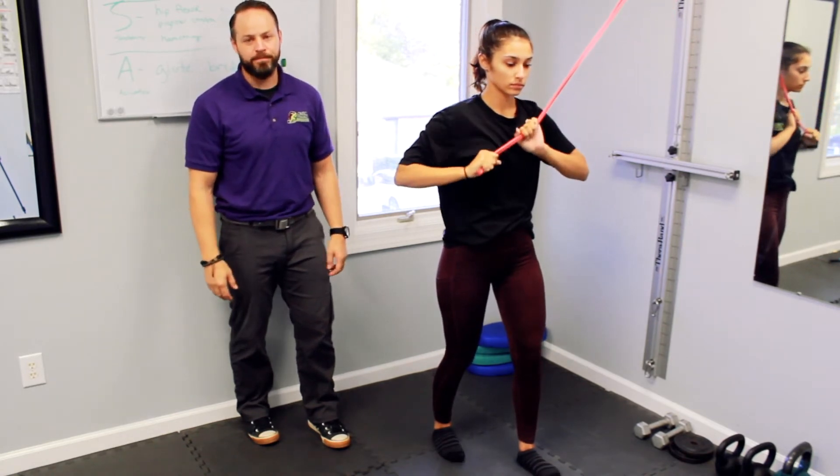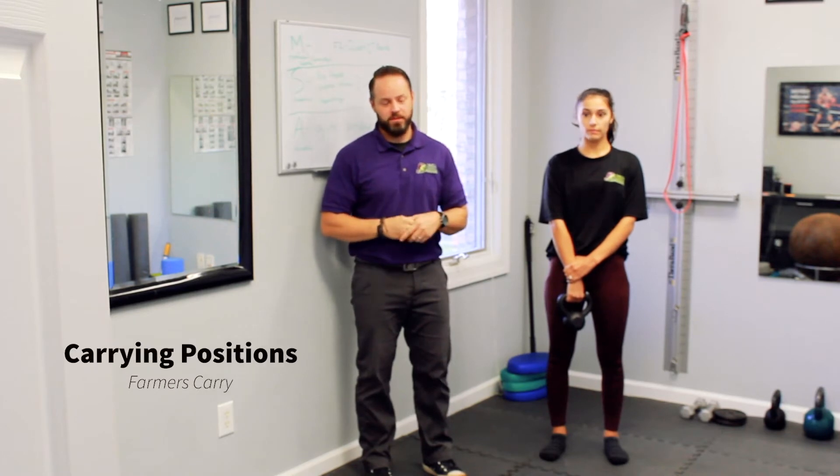Now we're going to have carrying exercises — we're going to break down three of them: farmers carry, waiters carry, and overhead carry. For the first one, I specifically like a single-arm farmers carry. When you have weight in one arm, you really have to work the core and the pelvis on the other side to stabilize, versus having two where you're really just working on grip strength, shoulder strength, and compressing the spine. Think of that risk versus reward. Use a medium weight — a good workout, but not so heavy you're walking lopsided.